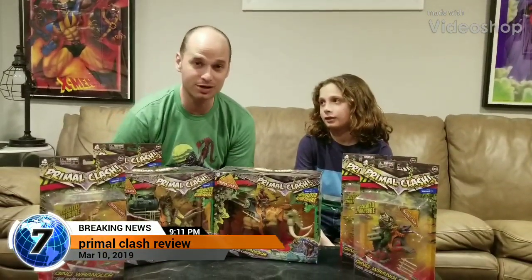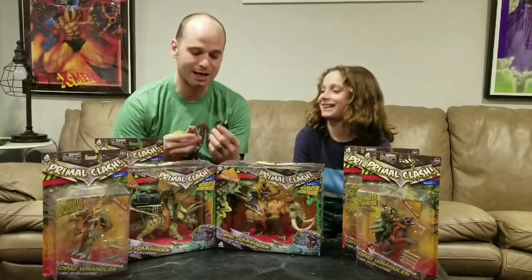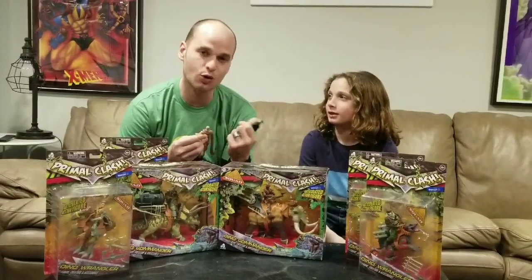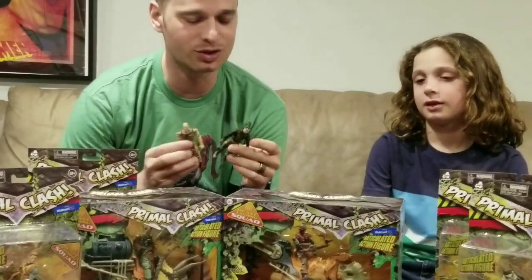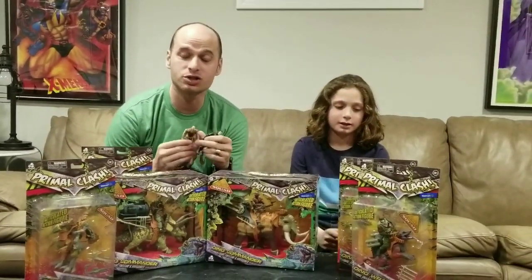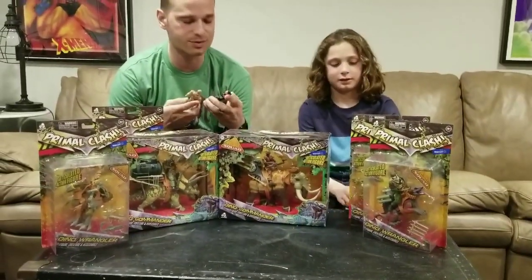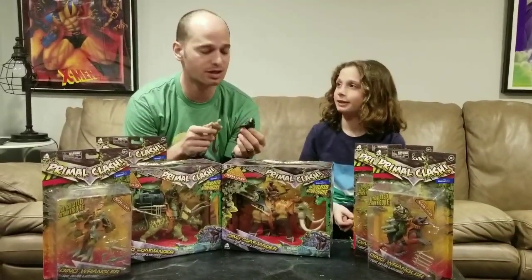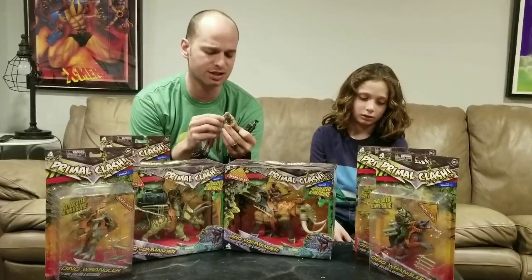Hey everyone, this is Matthew here and this is my son Levi. Levi really likes GI Joe action figures and we came across Corpse — we think it's pronounced 'Corps' but some people call it 'Corpse,' we don't know the truth. There are no GI Joes at the stores, so we fill that need with these cool Corpse figures. We buy them in single packs and they're only like a dollar something, and they come with accessories and pretty decent articulation.